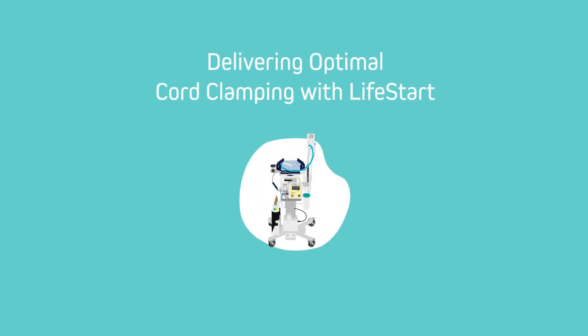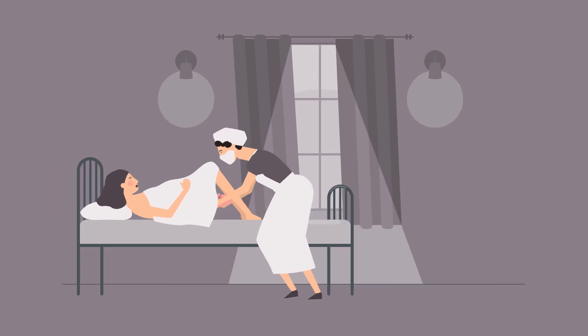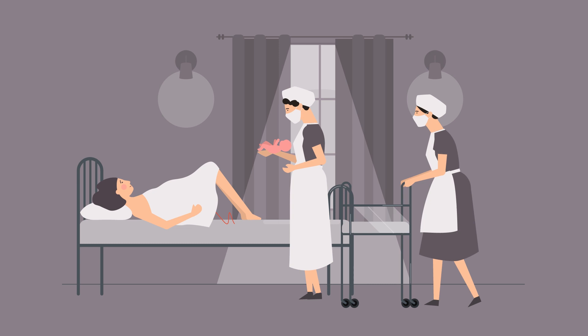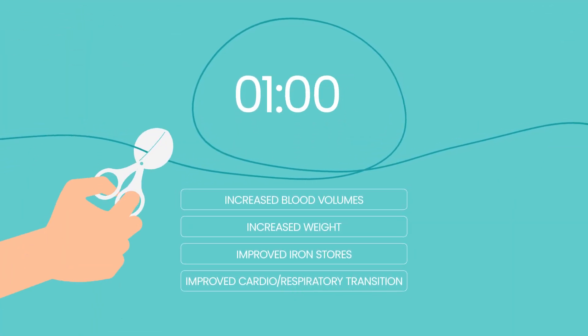Delivering optimal cord clamping with Lifestart, for the best start. Historically, all babies had their umbilical cord clamped and cut almost immediately after birth. Evidence now suggests that there are many benefits to waiting at least 60 seconds before cutting the cord.